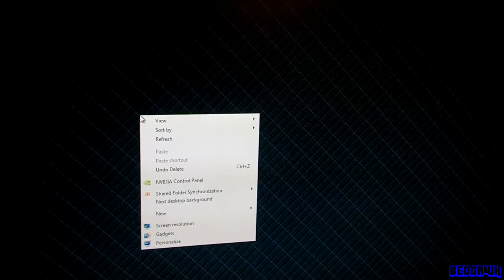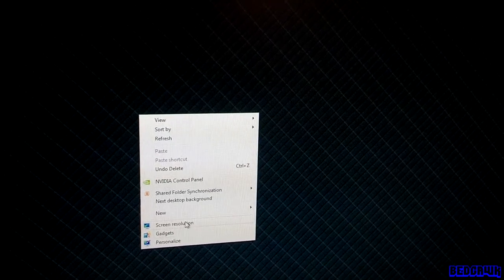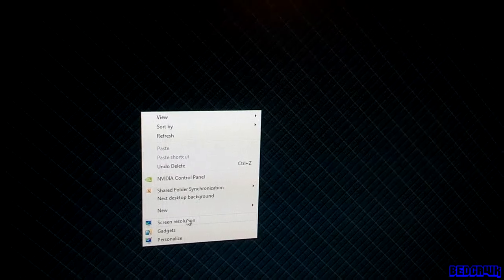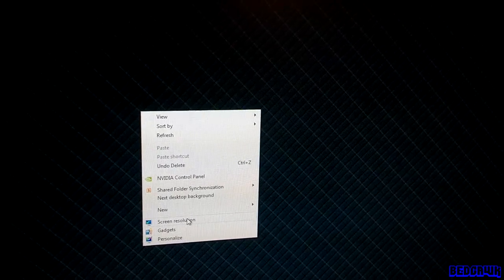Right now it's saying no signal. That's because I don't have the outputs set up on my computer yet. Go ahead over to your computer and right-click on your desktop. You'll see a box pop up — go ahead and click on Screen Resolution. I'm using Windows 7, so this might look a little different if you're using a different operating system.